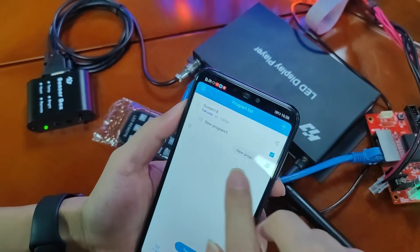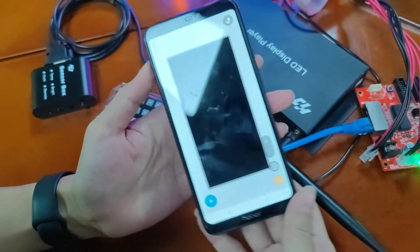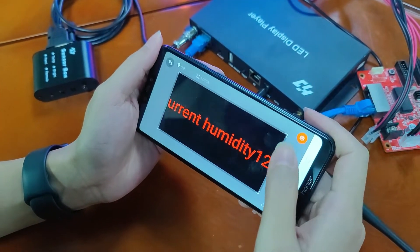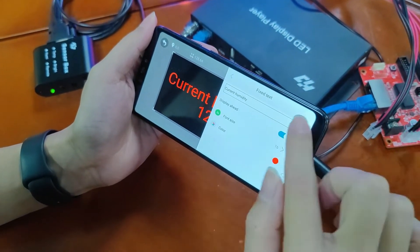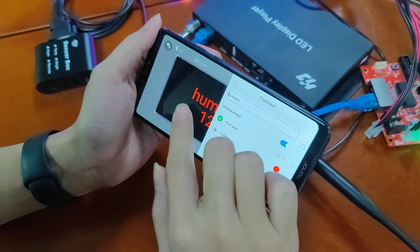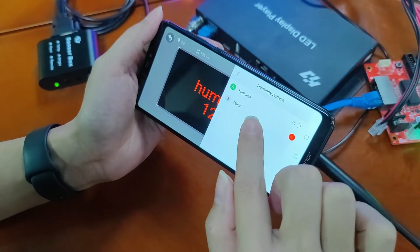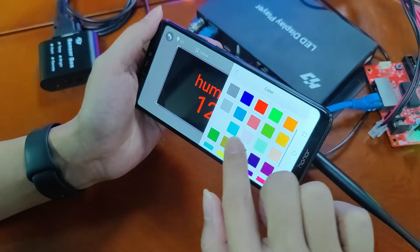Now let's create another new program and add a community program. The same operation — we can also change the program name, font size, and font color.